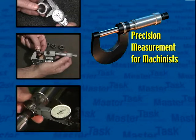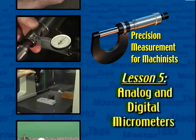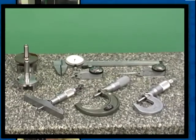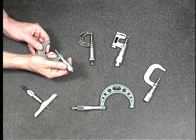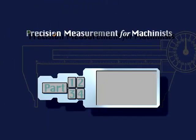Precision measurement for machinists: a Master Task multimedia program, Lesson 5 — analog and digital micrometers in the machine tool industry. Measurement requires use of a standard size and accurate measuring instruments. Today these instruments can be either analog or digital and can be based on either the inch or metric system.